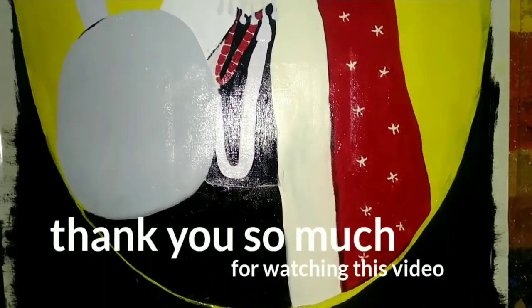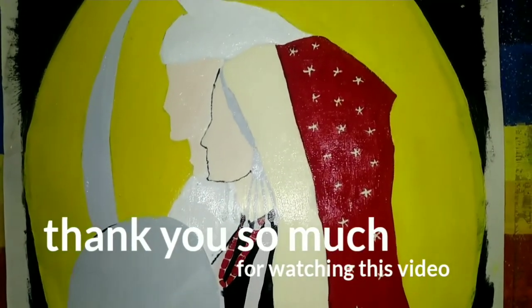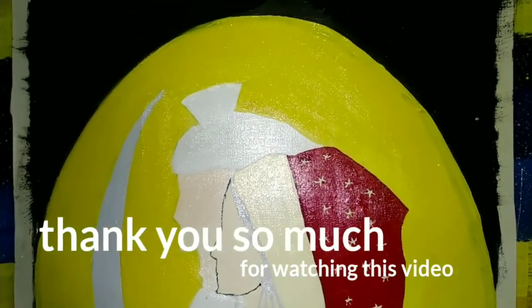So this is my drawing. Thank you so much for watching this video. I hope you like it. Bye!